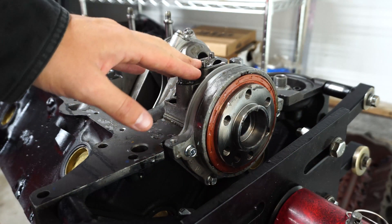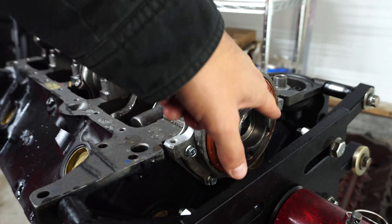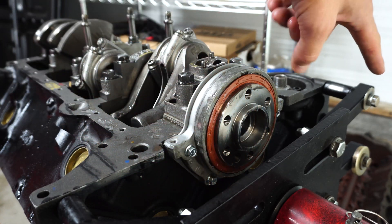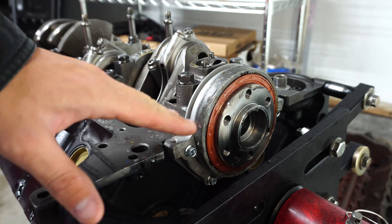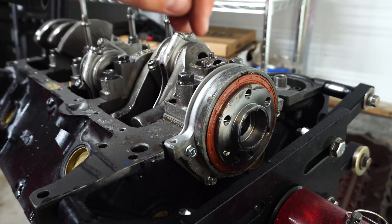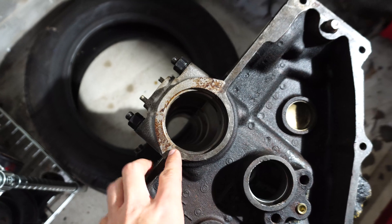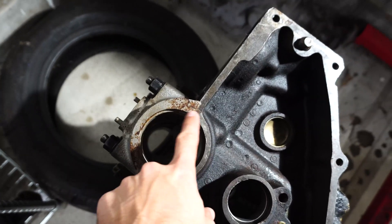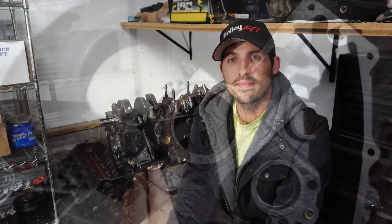Probably the most obvious difference between a roller and non-roller block is this one-piece rear main seal here on the roller block. A non-roller block has a two-piece rear main seal — looking at the rear of the block, you can see that it is a two-piece rear main seal, as compared to the one-piece I showed you on the roller block. That is what you have to look for if you're trying to determine if your block is a hydraulic roller block or a non-roller block.